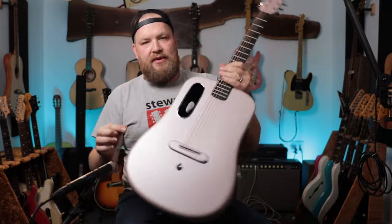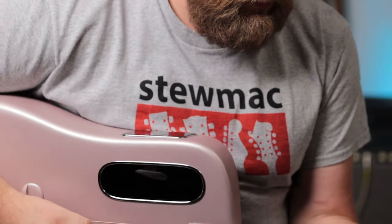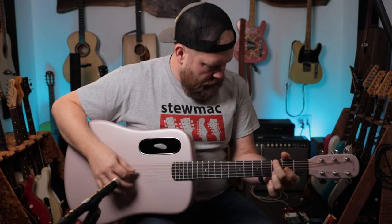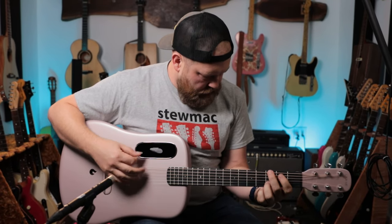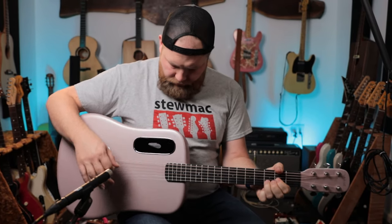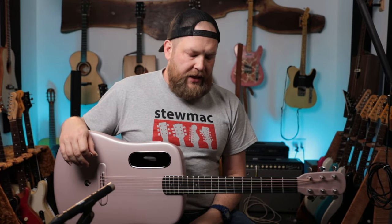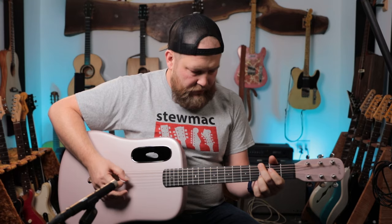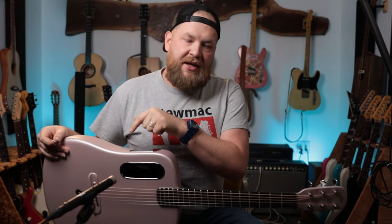There's another thing I wanted to show you: you can record yourself in this. Very straightforward — it just says tap to record. So we'll tap it, record some stuff, and here we go. It sounds good. It's interesting — it doesn't sound like the guitar in the room, but it sounds like I know how this pickup would sound into an amp.